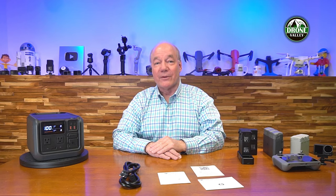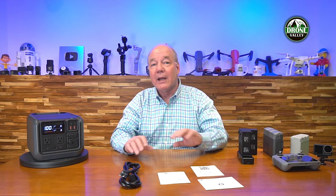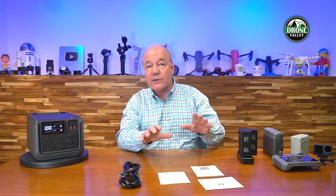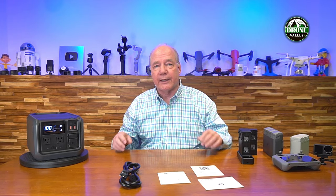Hey there drone fans, Rick here again with a full review of the DJI Power 500 Portable Power Station. In today's video, I'd like to start with a quick unboxing to show you everything that's included, then cover the specifications. But I want to explain why DJI built this specifically for drone flyers, because there are features inside that will safely and quickly charge your batteries faster than any other portable power station on the market.